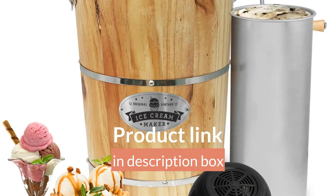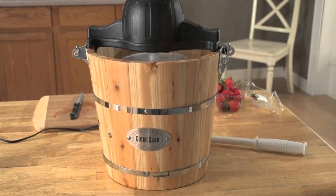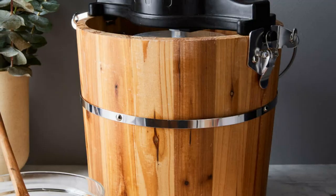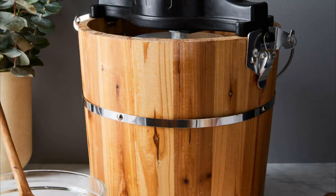Quick and easy to use — the ice cream and dessert maker is simple to use. Simply add the ingredient mixture into the machine, use the automatic motor or manual hand crank, and you'll have a tasty dessert in a short time, just like the old-fashioned way.